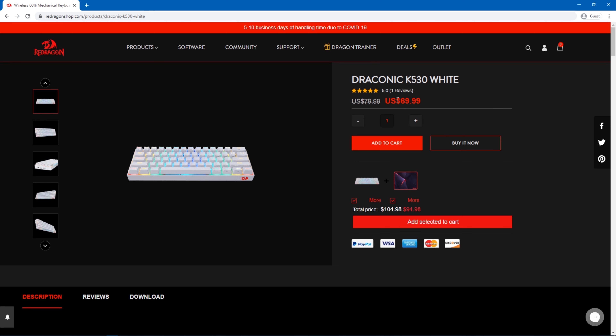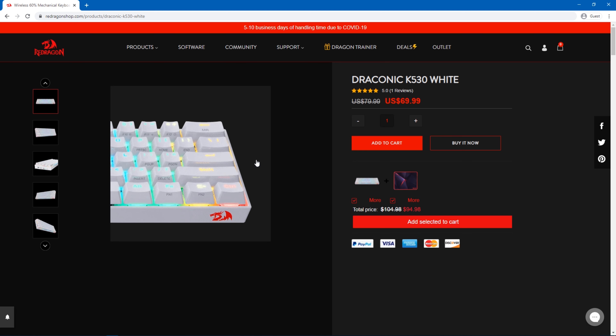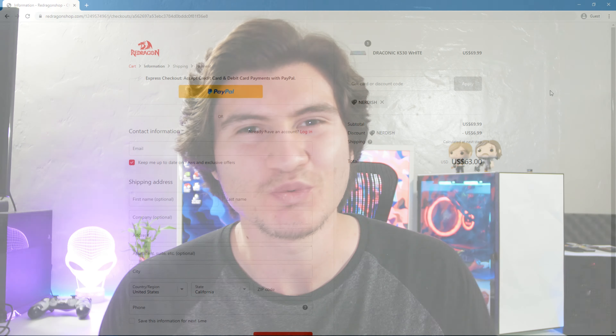At the moment this keyboard is $70 on the Redragon website. You could check it out at the link below, and if you use code 'Nerdish' you'll get 10% off your purchase.